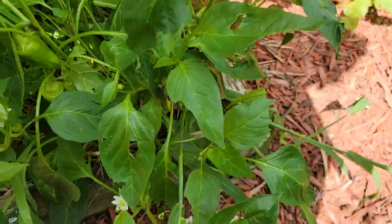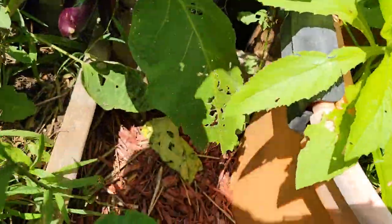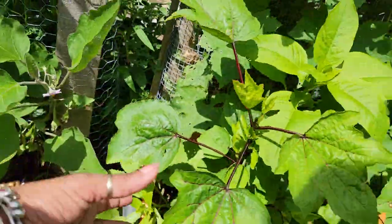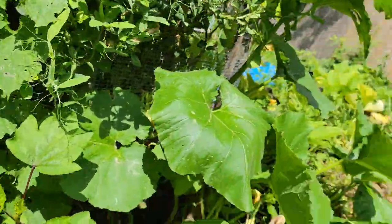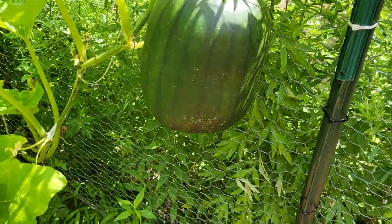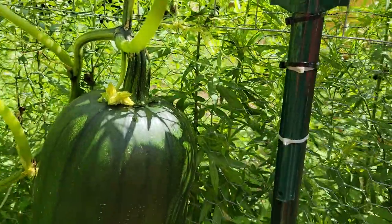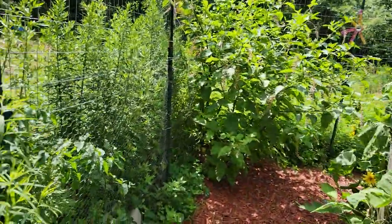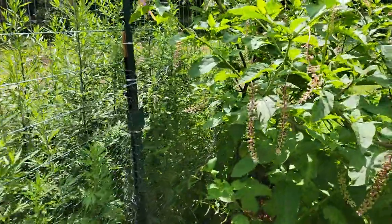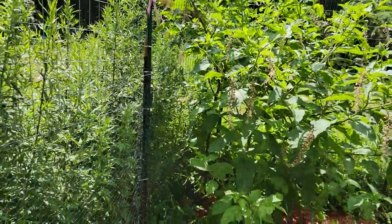Over here we got some peppers. This one is loaded with pepper — loads of pepper on this plant. Then we have more eggplant over here. I have two sorrel trees over here. There's pokeweed growing here. And there is one of my big pumpkins — my husband is going to build something to support it so it doesn't pull my fence down. And over here is the beauty of my pokeweed tree — it's blooming.